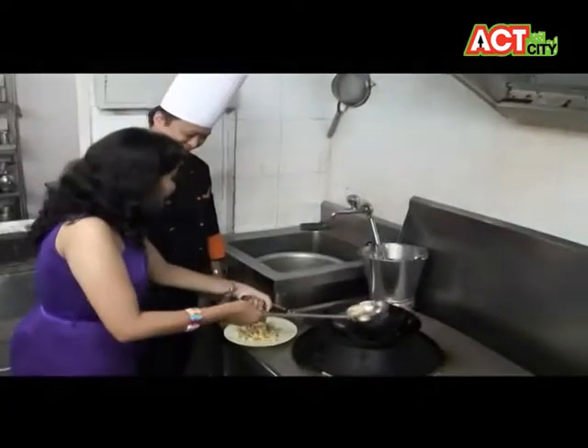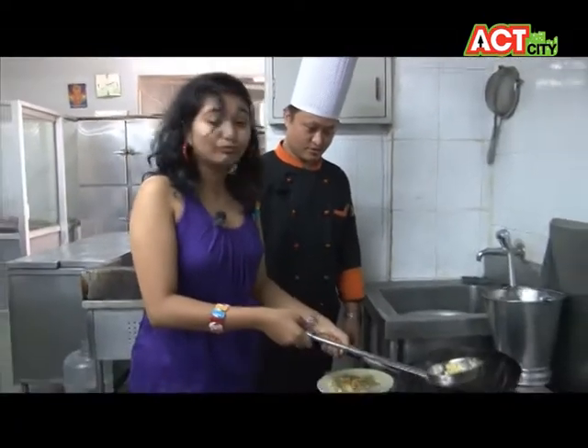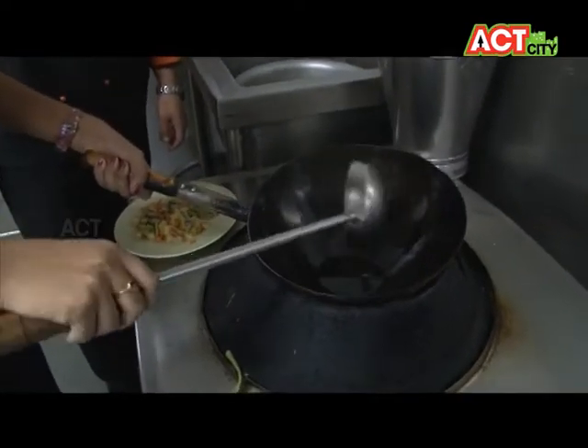Next to you is standing the future Chinese cook, Harsha. So what's next? Kung Pao fried rice. Yes friends, I am going to prepare Kung Pao fried rice. And oil — this is the oil. And next I am going to add chopped garlic, chopped garlic to this.